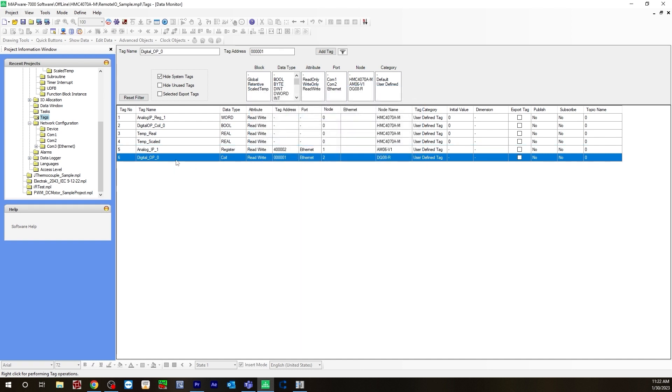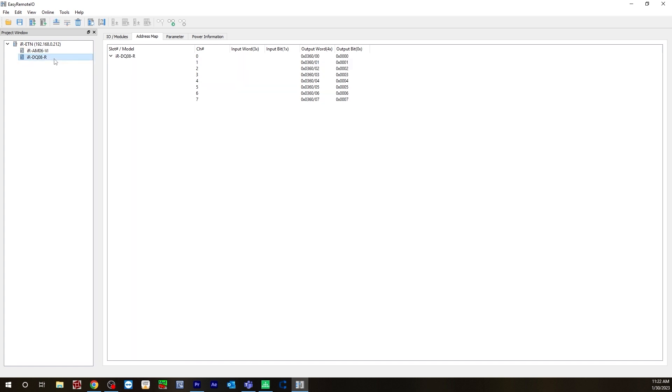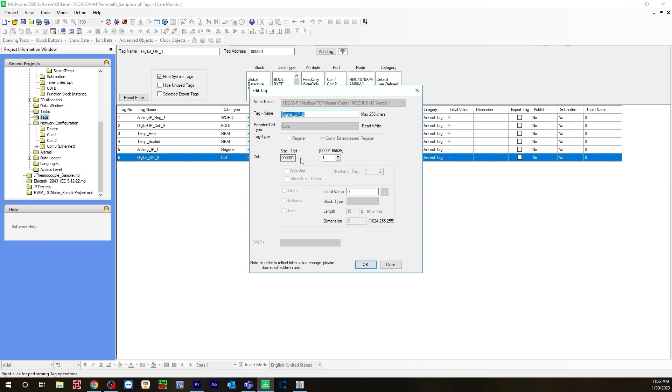Same thing for the digital output — I'm starting at 1, because for the remote IO it starts at 0; Mapware is 1 off. For this one, you would select the node name, which would be DQ08. It's a coil, so for register type you would select coil, and then your address would be 000001.